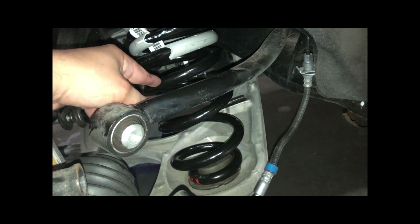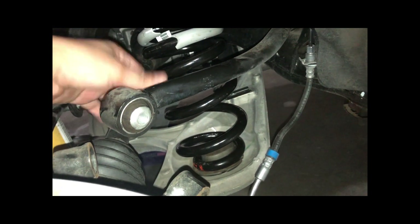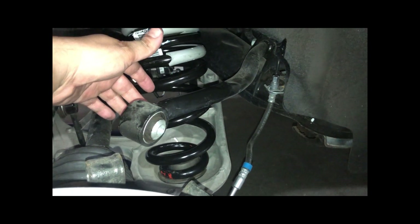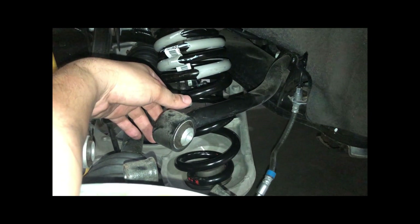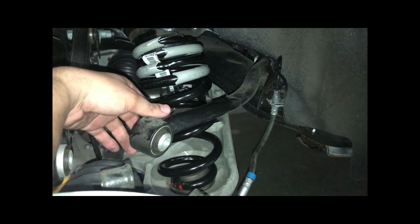I did notice the new springs look thinner in gauge compared to the stock ones, so I hope it's not a flimsy ride. I'm not too worried because it's a Mopar product, and from what I read on the forums it's a rebrand of Eibach springs. There aren't many companies making springs for the Jeep SRT or the Trackhawk — Eibach and I think Black Ops, but Black Ops drops it like three inches a side which is too much. We just want something to corner a little better, better stance, better handling.